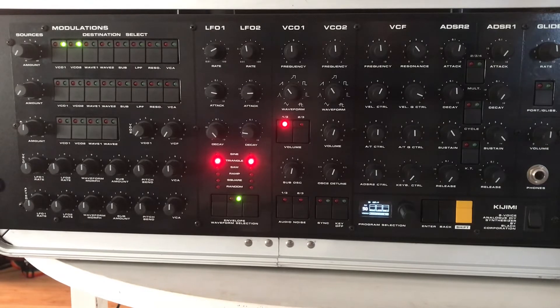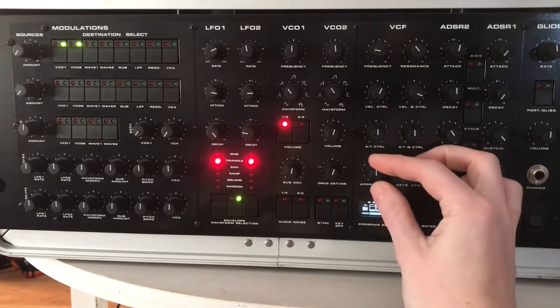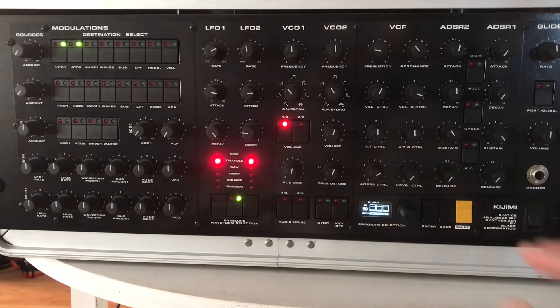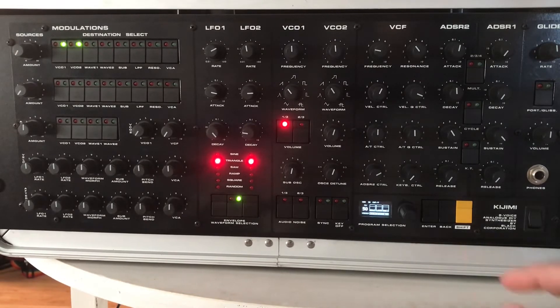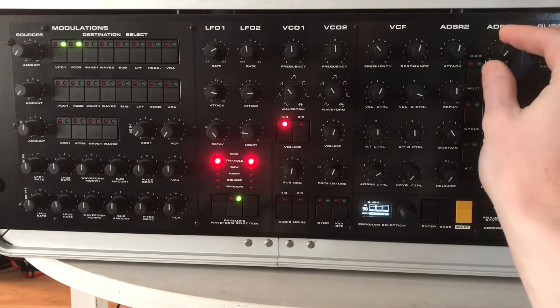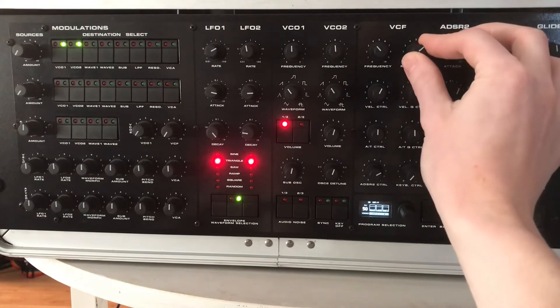Let's move on to some envelope control of the filter. I'll turn the frequency down and the envelope control up. We have a little attack and decay with a lower release here. You can hear that with a little more resonance and maybe a little brighter.